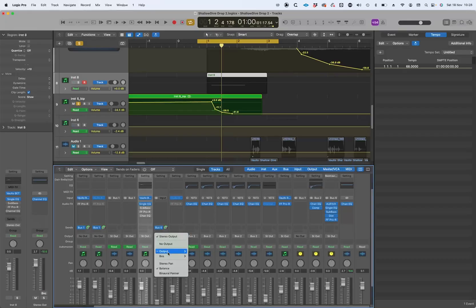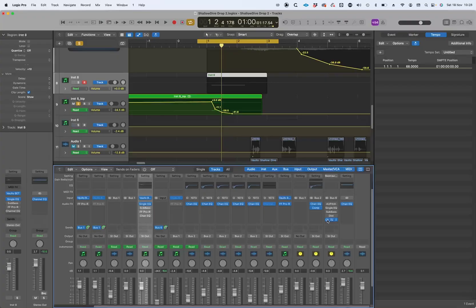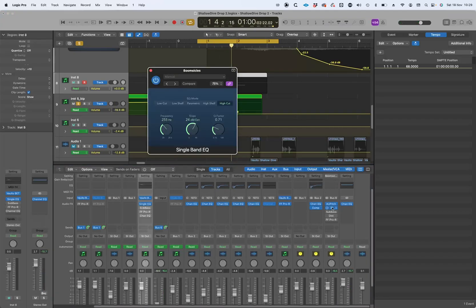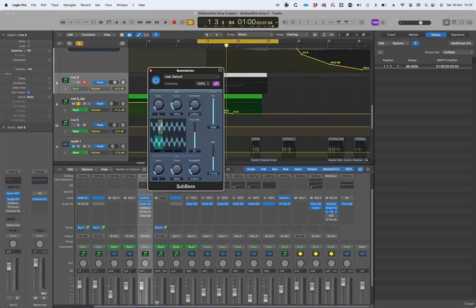So the first thing I did was send that to a bus and take it out of the stereo out. The reason for that is I'm automating the piano sound but don't want to automate the effects. I'm hoping for something a little bit not pitched — more kind of doomy, boomy. So what I've done is taken it down eight semitones with a pitch plugin, applied a massive low pass filter, and then some sub bass for extra welly underneath.